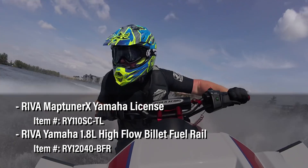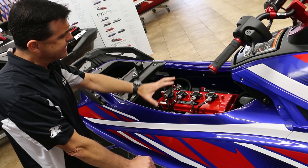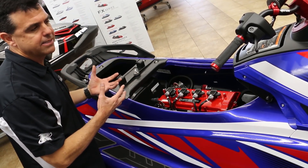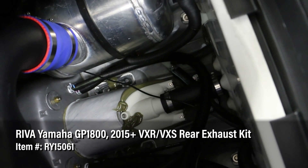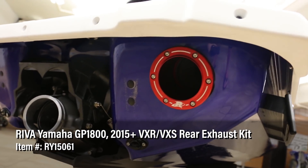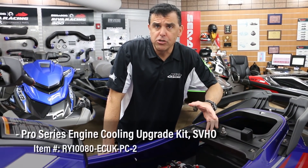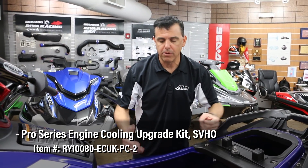Fuel is fed to the engine through our big Reva Racing fuel rail, and the fuel management system is handled with a reflashed factory ECU. The ECU — the engine control unit — has been remapped using the Reva MapTuner X reflash system. With this system we can optimize fuel delivery, timing, and rev limit for maximum horsepower. The exhaust exits through the stock water box, but we removed the factory sound suppression system — the plastic plenums that quiet the stock ski — and replaced it with our Reva rear exhaust kit, which adds a nice exhaust note. The exhaust exits through a red anodized aluminum rear exhaust outlet at the transom. We're also keeping engine temperatures down with a Reva engine cooling upgrade kit, which brings a second cooling line to the engine.